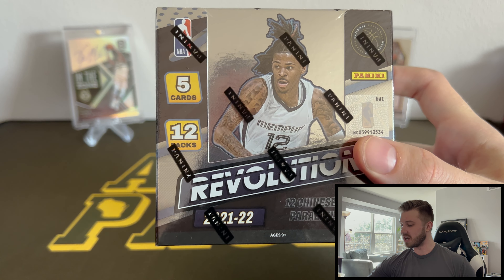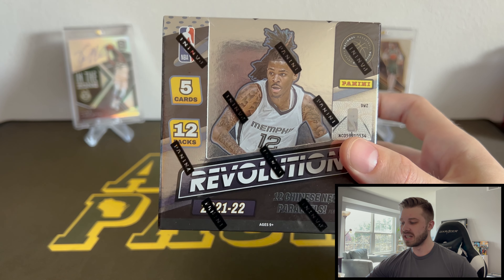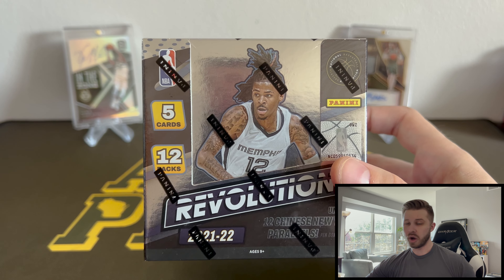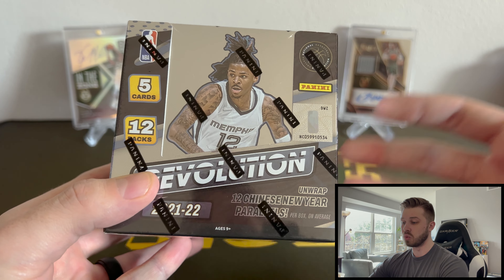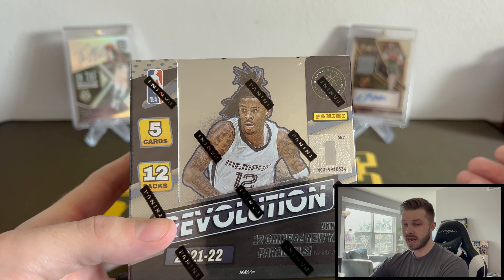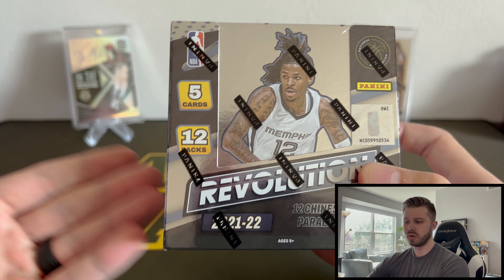This is actually the Chinese New Year box. I got this by ordering a hobby box and expecting the hobby box, but getting sent this Chinese New Year box. To be completely honest, I don't think these are out in North America yet. I looked everywhere to see where you could buy these from, and the LCS store that I buy a lot of my stuff online from refunded me down to what these go for from Panini, which is about 150 bucks. I don't think these are out in North America yet.